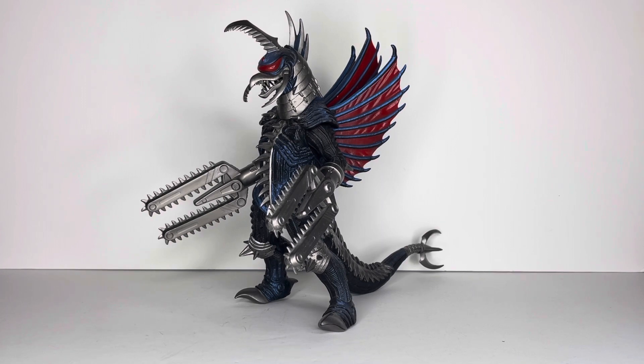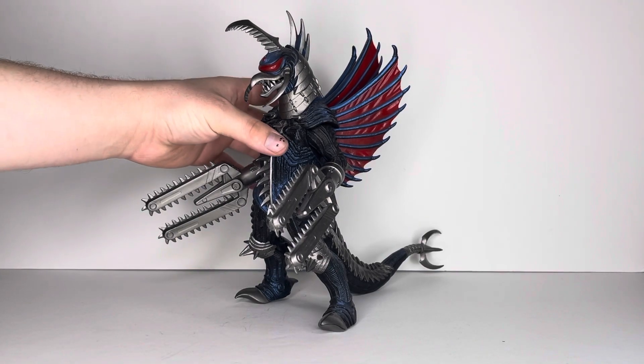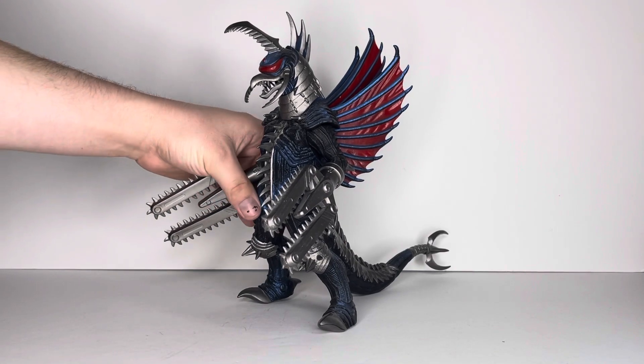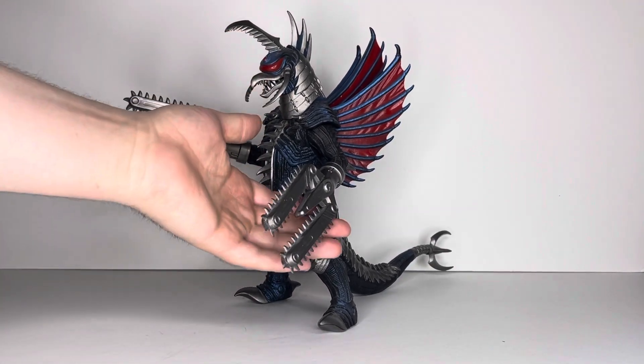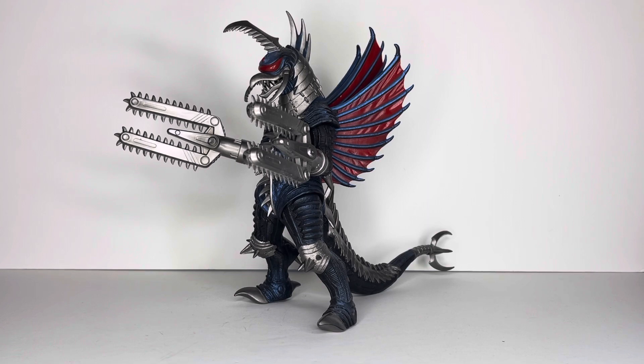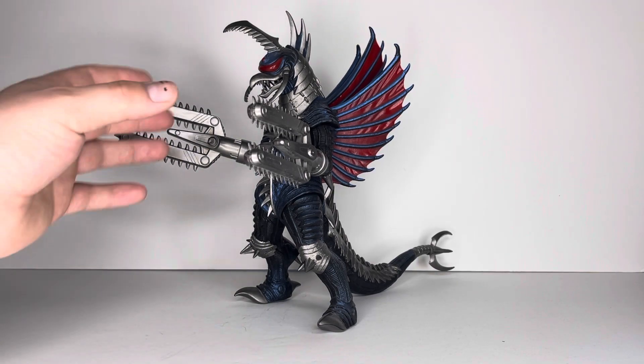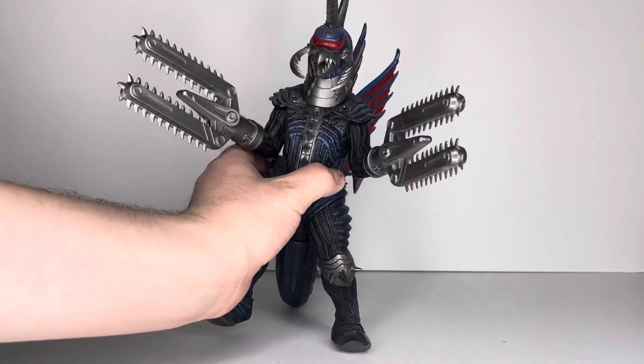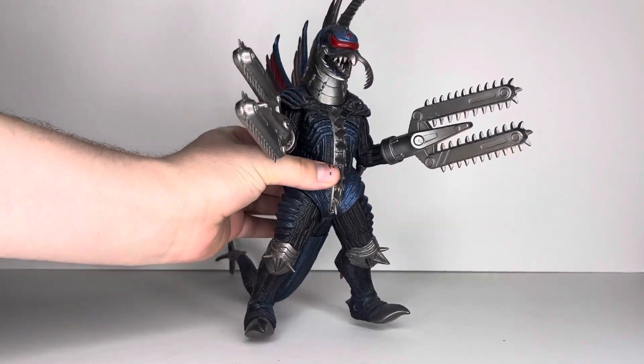He might be my first 10 out of 10. Yeah, let's give him a 10 out of 10. This figure is awesome — no floss paints everywhere, the paint scheme is great. You can always fix his little forward lean, and it's just a little bit of extra finagling with his legs. Honestly, yeah, this guy deserves the 10 out of 10.